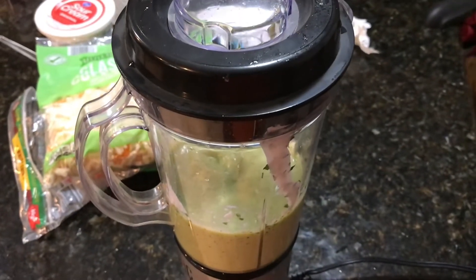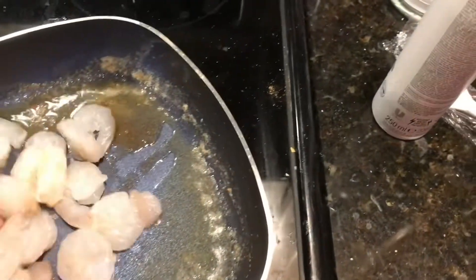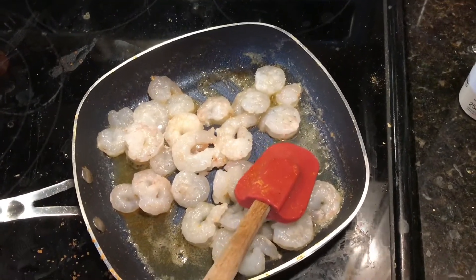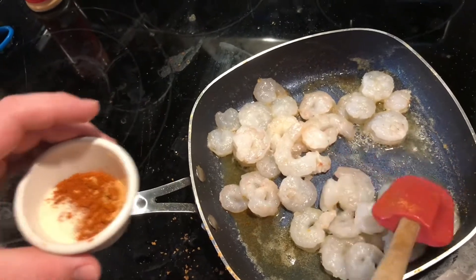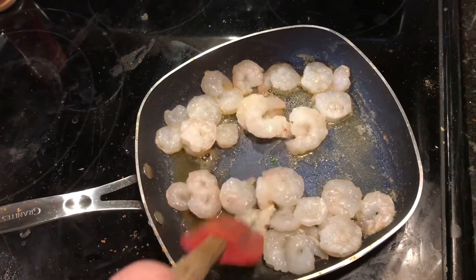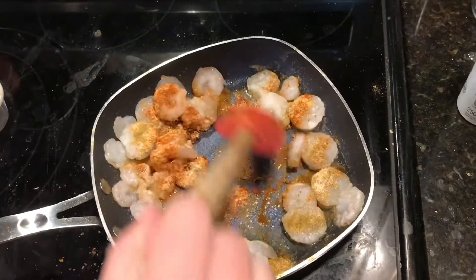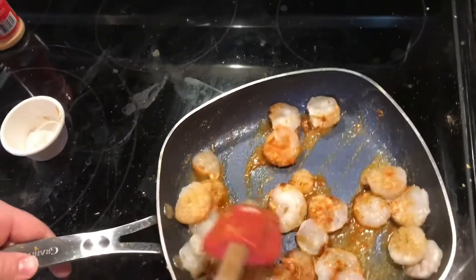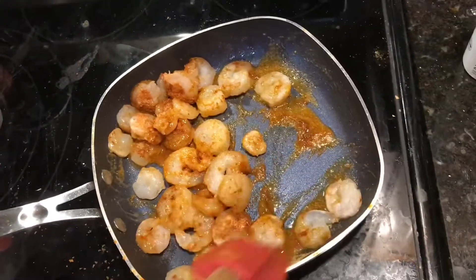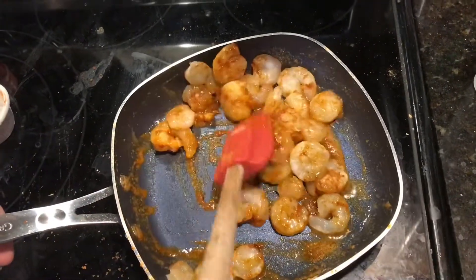We'll get our shrimp going. We melted about half a stick of butter, and now we're going to add our shrimp into the bowl. We have some seasoning: half a teaspoon of chili powder, half a teaspoon of cumin, half a teaspoon of salt, half a teaspoon of garlic powder, onion powder, and cayenne. Now we're just going to wait for all of it to cook.